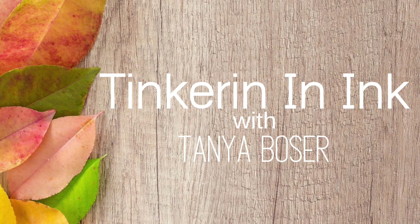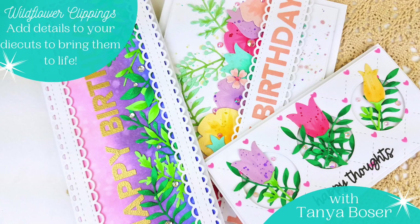Hello friends, Tanya here for Trinity Stamps and today we're going to add detail to die cuts.